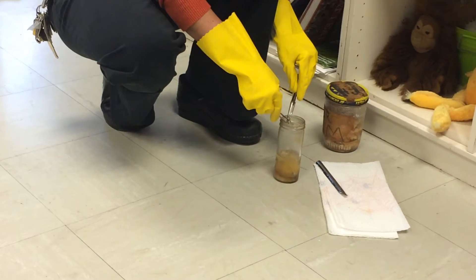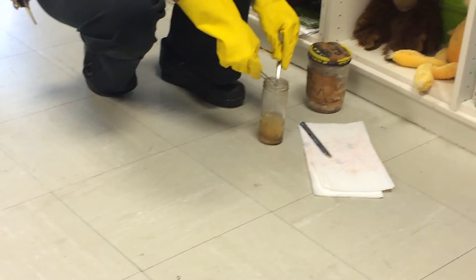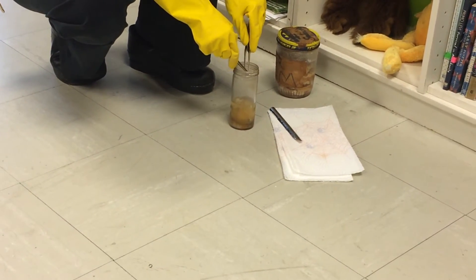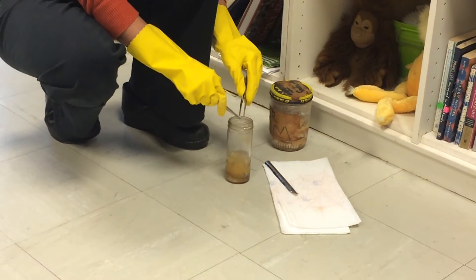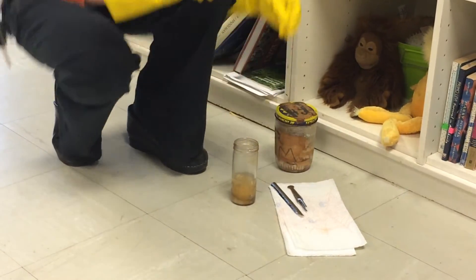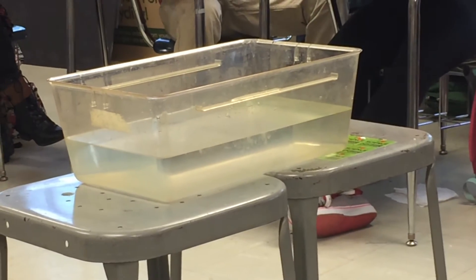Ready? I don't know if this is a big enough piece. We're going to go for it. And if it's not big enough, we'll do it again. Okay? Ready? I don't think that was a big enough piece. But I saw a spark.